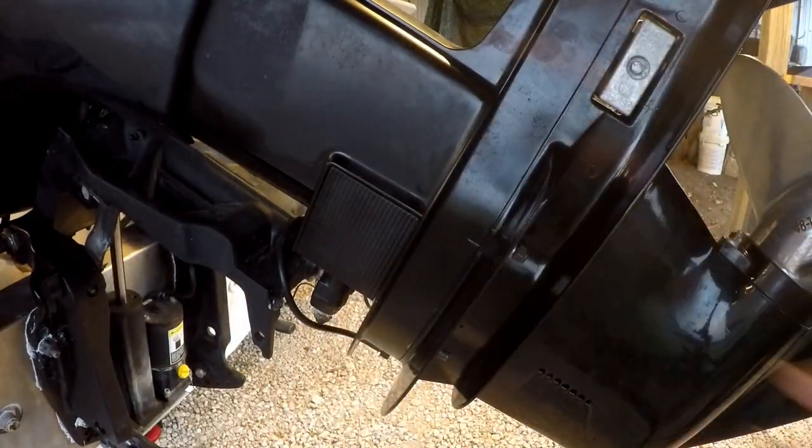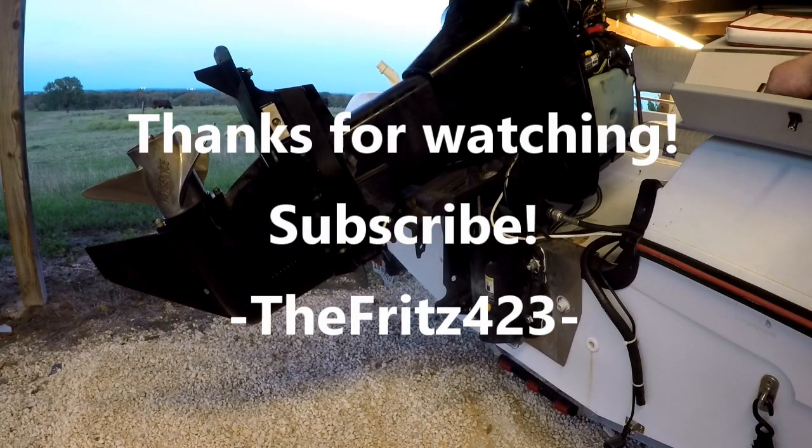There's not much more to it — just attach it as normal. Anyway, thank you for watching. Fritz 423 out.